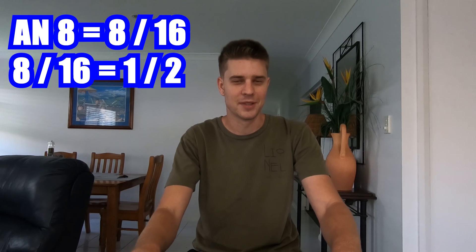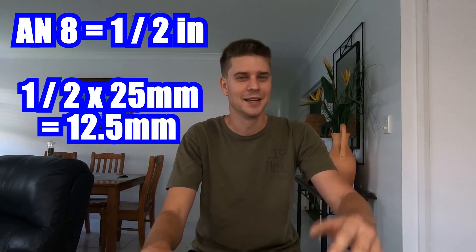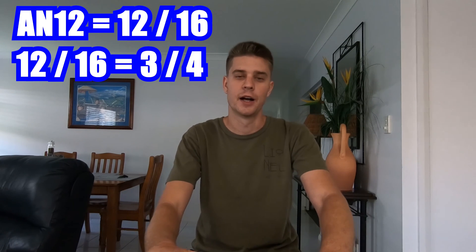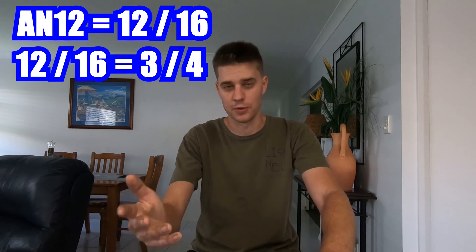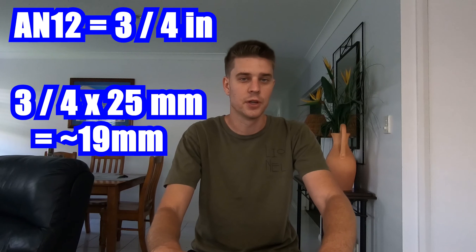From the imperial sizing you can work out the metric quite easily. For example, eight sixteenths of an inch reduces to a half — so that's a half inch, which is around 13mm. So your dash-8 fitting is for a half-inch hose, or 13mm for those in the metric world, which is probably most of us. Similarly, twelve sixteenths of an inch — used for a lot of oil stuff — reduces to three quarters. Three quarters of an inch is 19mm, so your dash-12 fitting is for 19mm hose. And four sixteenths for a dash-4 is a quarter inch — it's that easy.